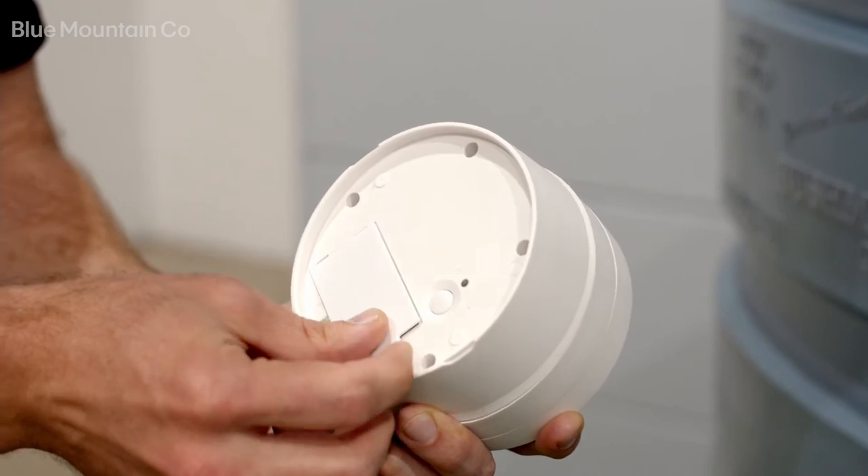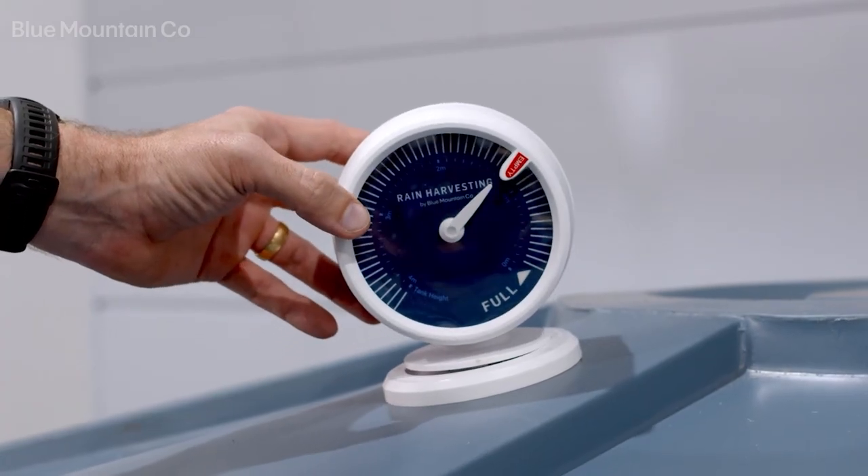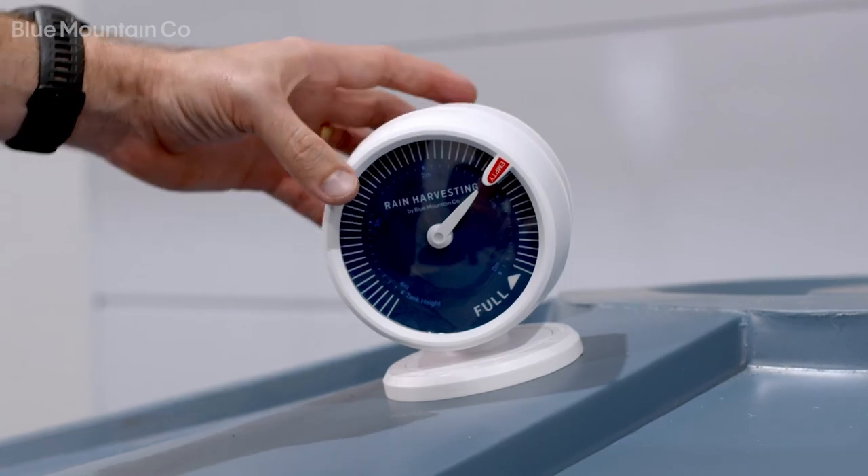So it's a really straightforward product. It gives you tank level data in your palm whenever you need it. Always know how much water you've got on hand and you'll be able to stay in control of your water usage.